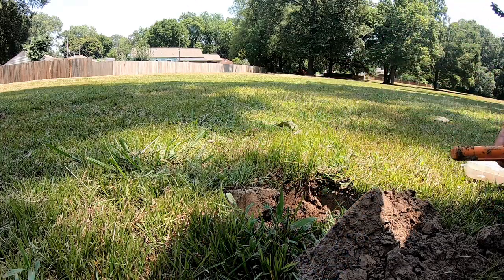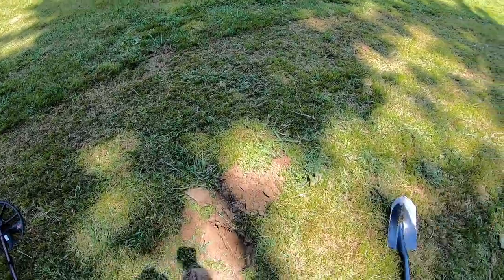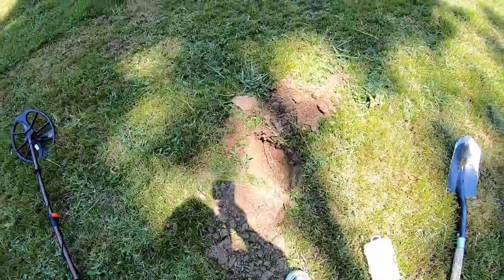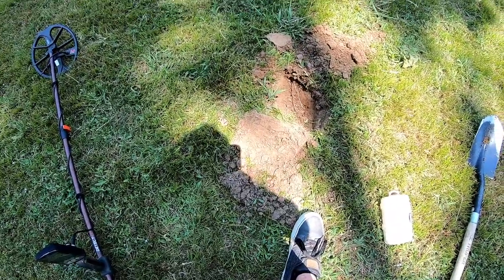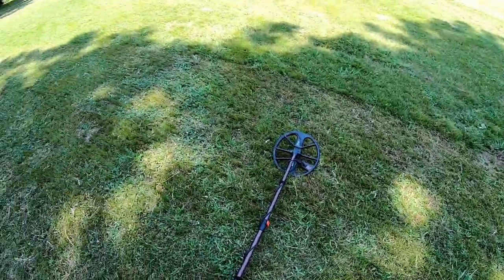Dug a little bit more dirt out. Nothing else in that hole — got it cleaned out, went over it with a detector and the pinpointer. Nothing else in there. Let's see what else we got out here.